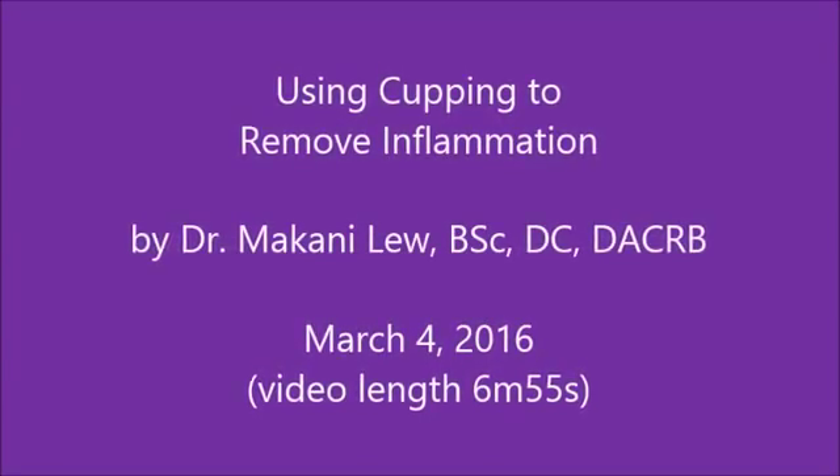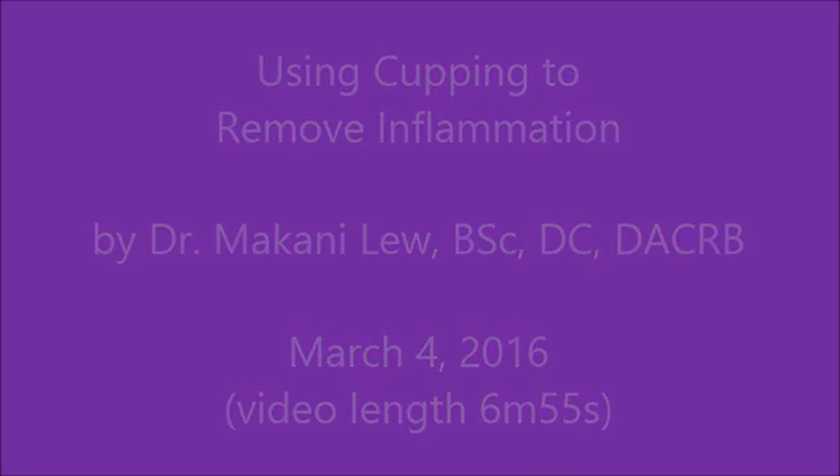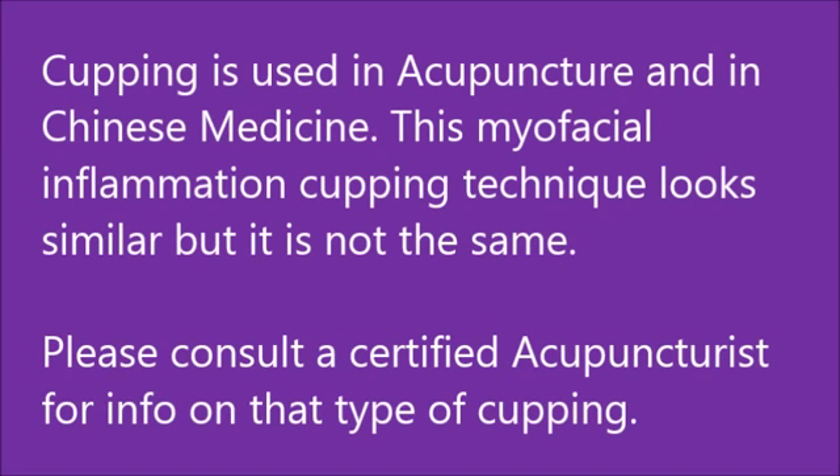Using cupping to remove inflammation. This presentation is by Dr. Liu. This is a picture of the cups in place on a knee. Cupping is used in acupuncture and in Chinese medicine. This myofascial inflammation cupping technique looks similar but is not the same. Please consult your acupuncturist for further information on that style.